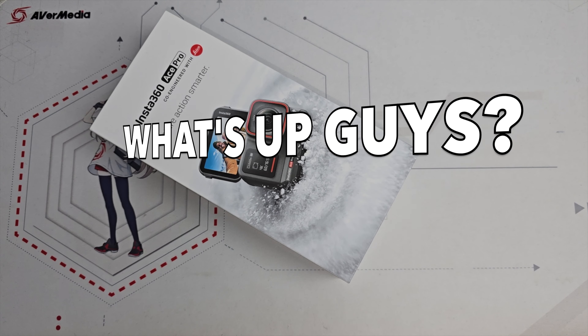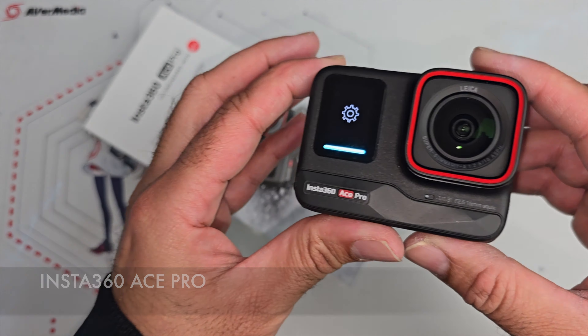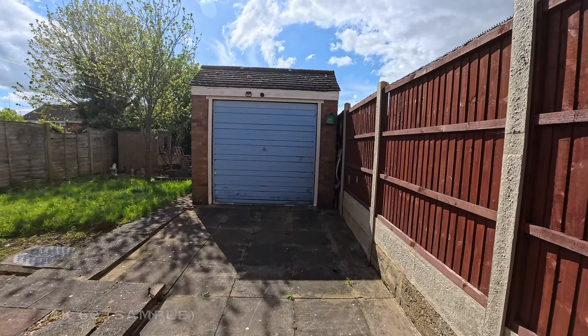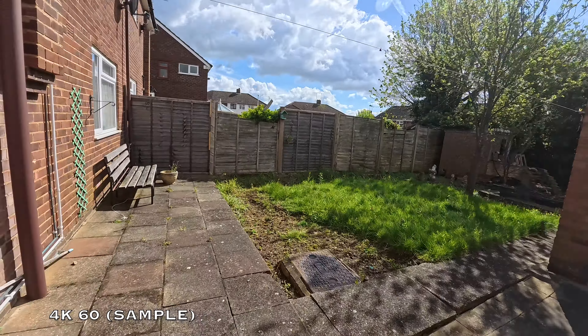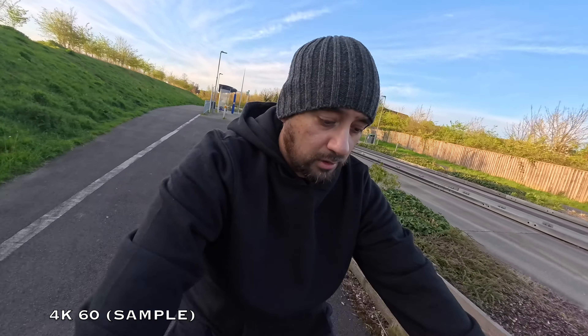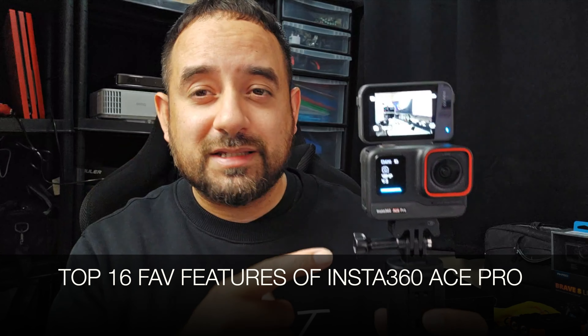What's up guys, so this is the Insta360 Ace Pro, a super premium and powerful action camera featuring a 1/1.3 inch Leica sensor capable of shooting up to 8K resolution video and up to 48 megapixel photos. This camera boasts a vast number of impressive features jam-packed into a small compact unit. Today I want to share my top 16 favourite features of the Insta360 Ace Pro.